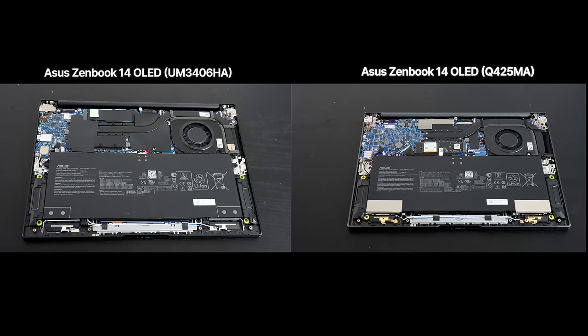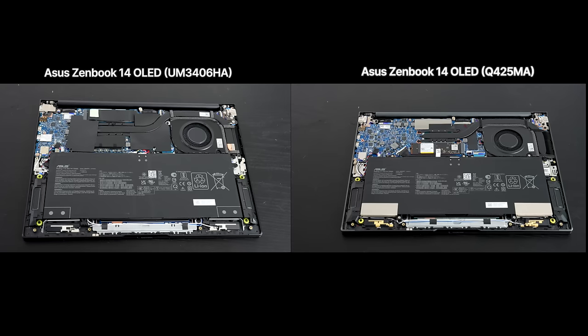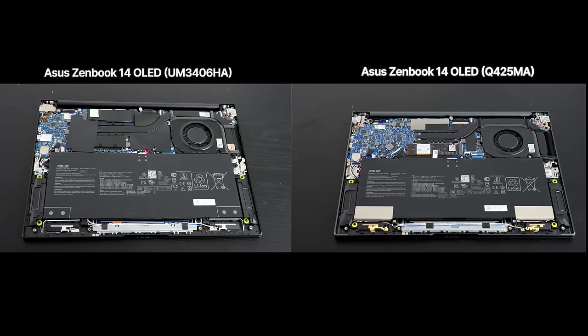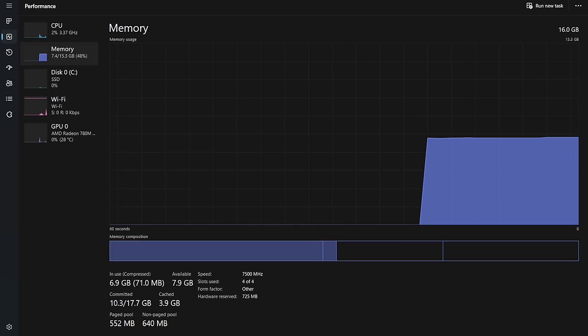Internally, there are some differences between the Intel Q425MA and this AMD variant, but both have a single fan, a 75Wh battery, and soldered RAM. This model has 16GB of LPDDR5X RAM running in dual-channel mode. It is soldered in, so it's not user-upgradable, but the upside is it runs at a very fast 7,500MHz.